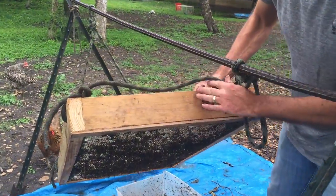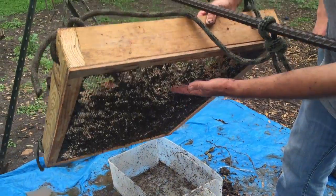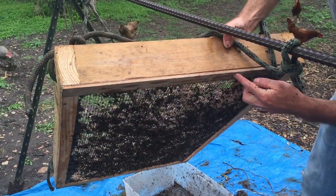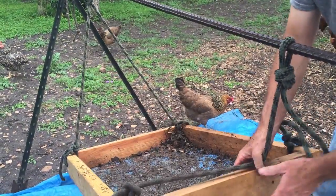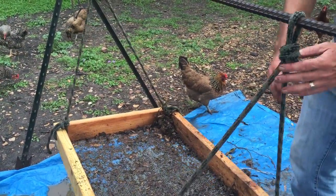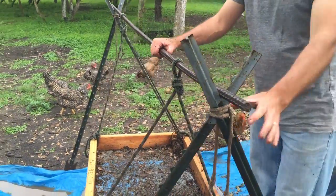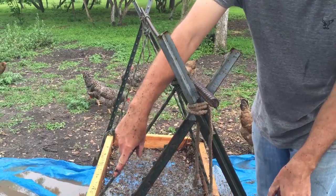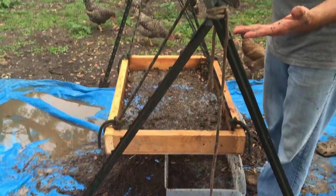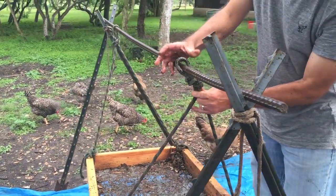The sifter itself is built out of two-by-fours — just a box, 24 inches by 36 inches, with a piece of quarter-inch hardware cloth stapled to the bottom, with some trim to help hold it on. I drilled holes in the corners to tie rope on so I can hang it up. The structure is four t-posts tied together, very shallowly tapped into the ground, with a piece of rebar laid across the top.